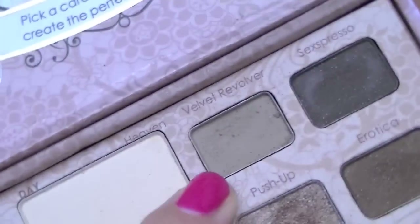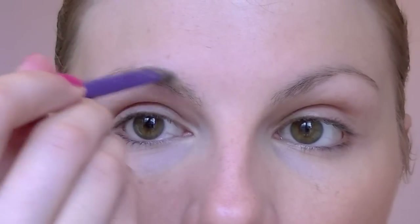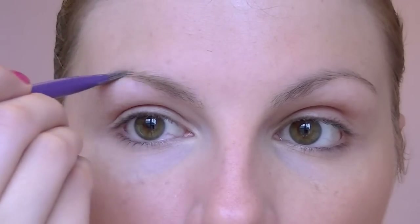So that's pretty much my base done. This is going to be what I build upon with my nighttime look later on. I'm going to do my eyes now, and I'm pretty much not going to touch my face until we top it up for the nighttime. Hopefully this is a little bit clearer for you. I'm going to use Velvet Revolver by Too Faced for my eyebrows — it's just my brow powder of choice at the moment.